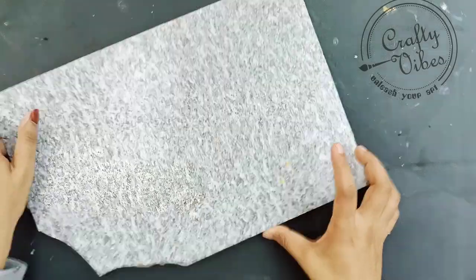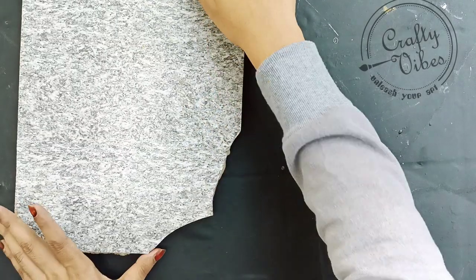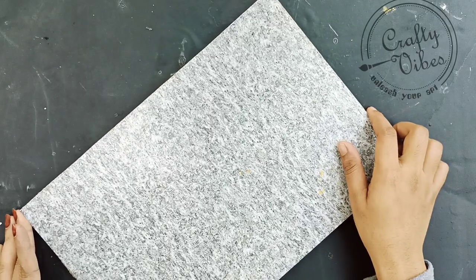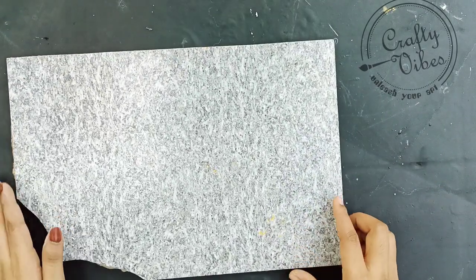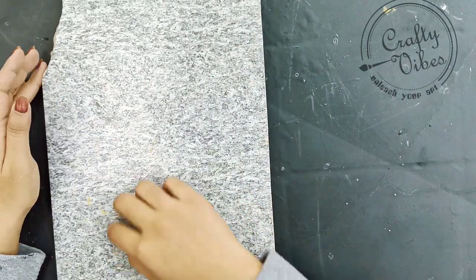There are tile pieces in my hand. We are going to take a little piece and a tile piece. This is the link in the description box.